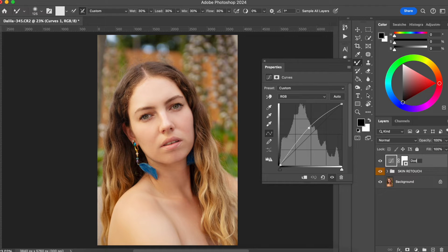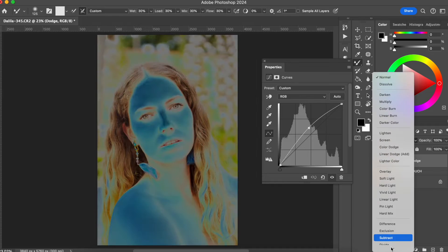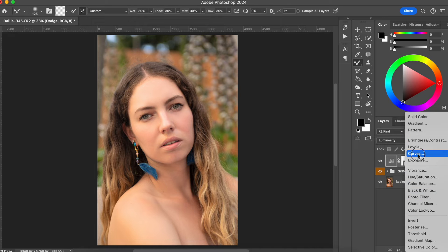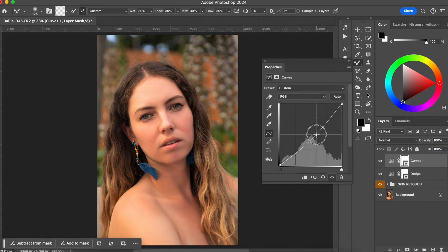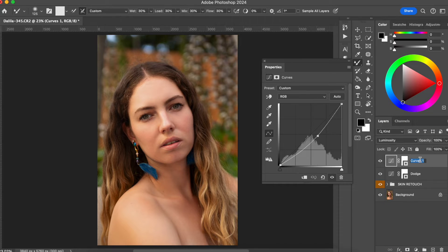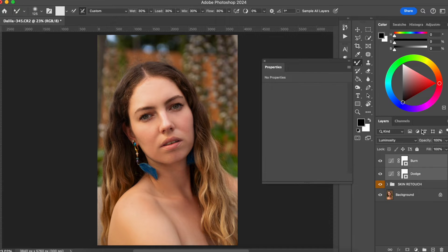We are going to name it dodge. I like to change the blending mode of the layer to luminosity because I just want to work with the luminosity of the photo. Now I'm going to create another curve layer, make it the opposite, and make it darker. I'm also going to change the blending mode to luminosity and rename the layer to burn. I'm going to put both layers in a folder by selecting the layers and pressing Command or Control G, and rename the folder dodge and burn.